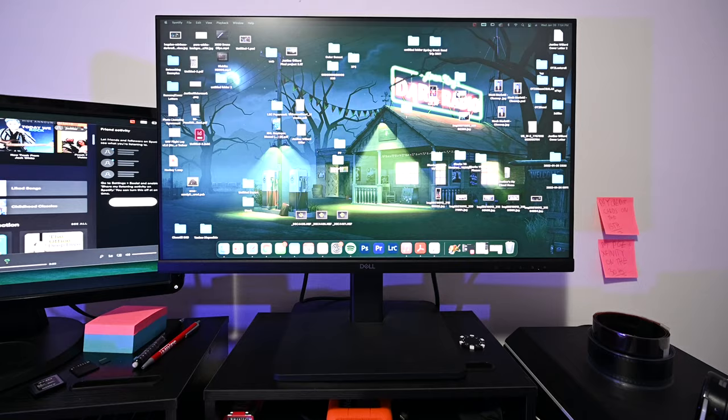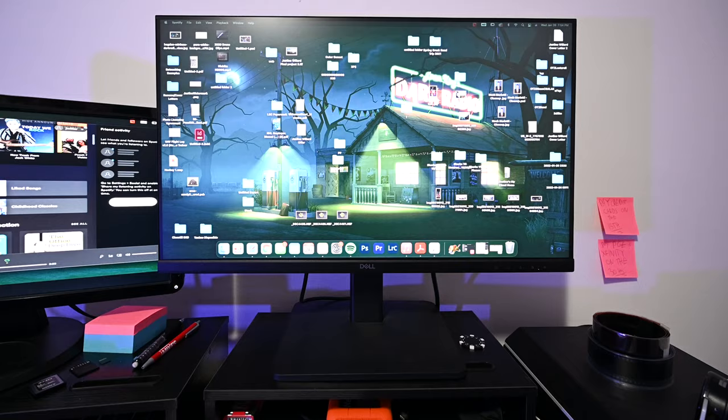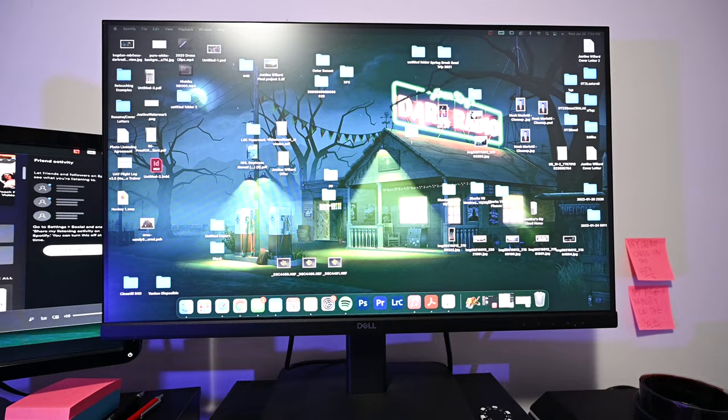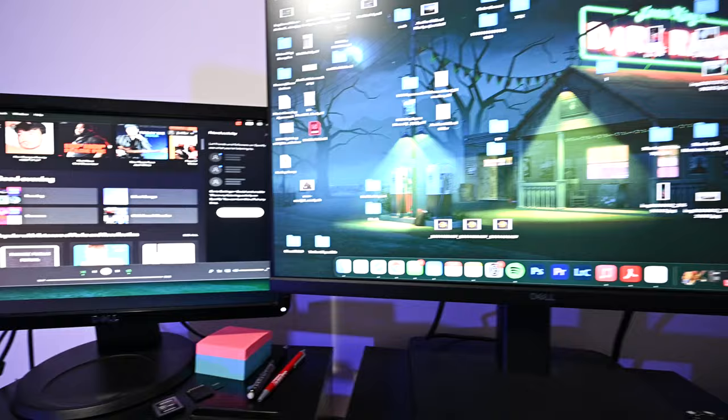Same monitor again — we have my 27-inch Dell monitor. I still really like this monitor, no complaints. It's nice and big so I can see everything that's going on without straining my eyes trying to see the small details. Something new is this little second monitor here.